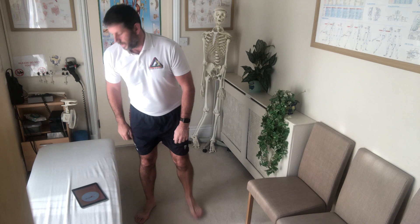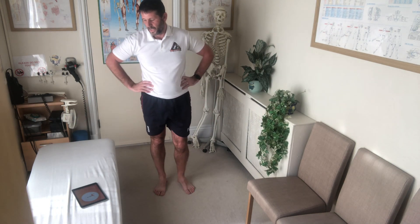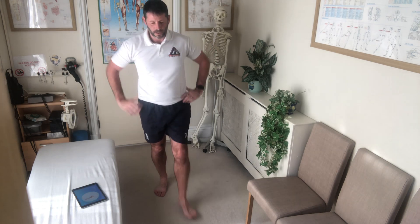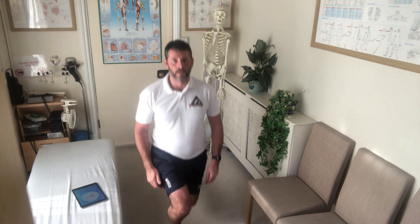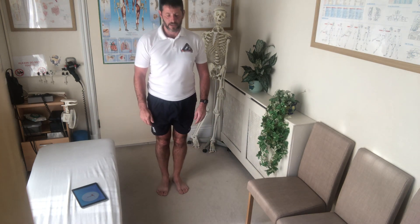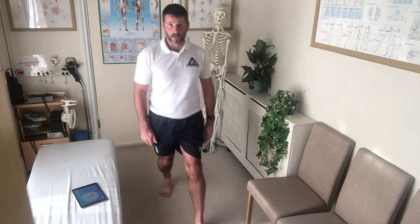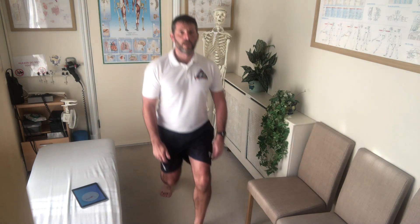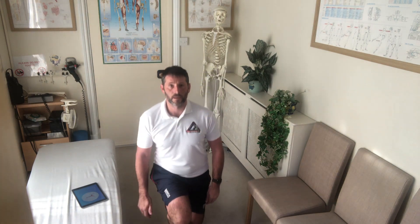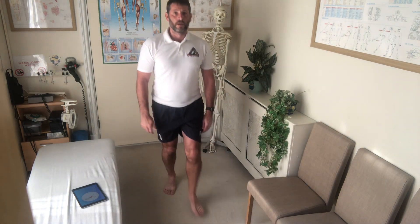Next up: lunges. Lunges. Good old lunge. Step forward onto your lead leg, come back up straight. Back straight, let your knee go down. Up. Back to the step again. Three, two, one.